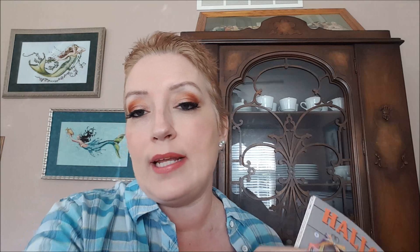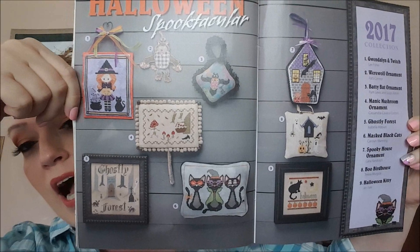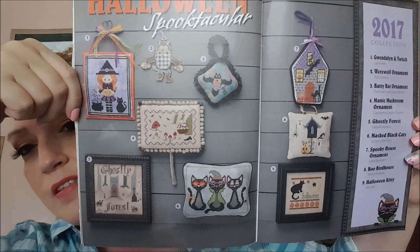It's called Halloween Spectacular this year. Here are all of the ornaments — I'll go one by one. Now I personally don't like any of these. I was actually disappointed — I love stitching Halloween stuff. There are nine ornaments in all. I may not be able to show you some of them because the pattern is on all of these, but let's just go through them.